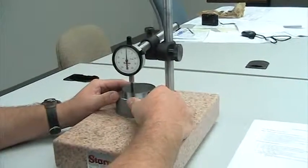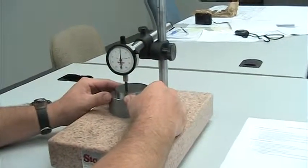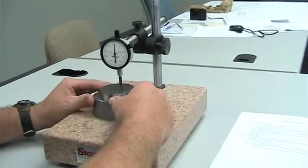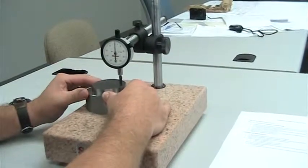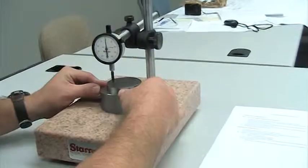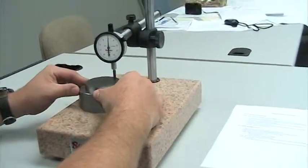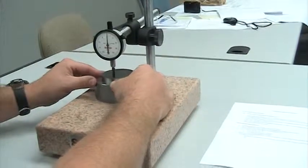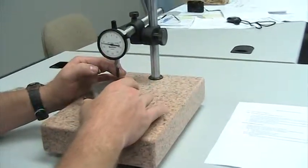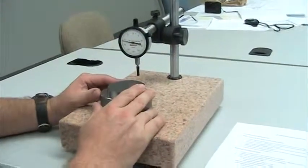We will now check to ensure that our gauge is accurate by sliding to the back, sliding to the side, then making a full circle while looking and monitoring maximum variation.